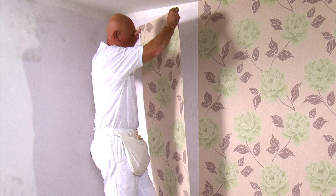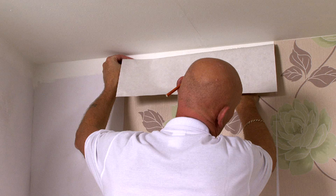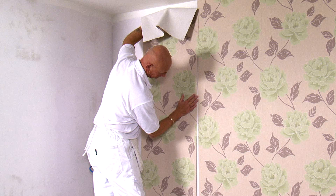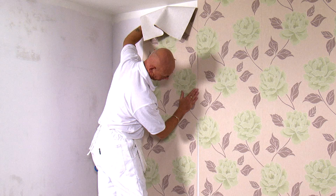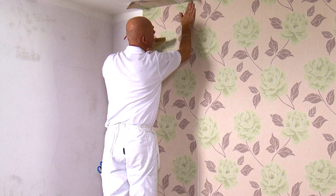Offer the top of the paper up to the wall and carefully slide it into position until the pattern matches. Then use a brush to remove any air bubbles and to ensure good adhesion to the wall.